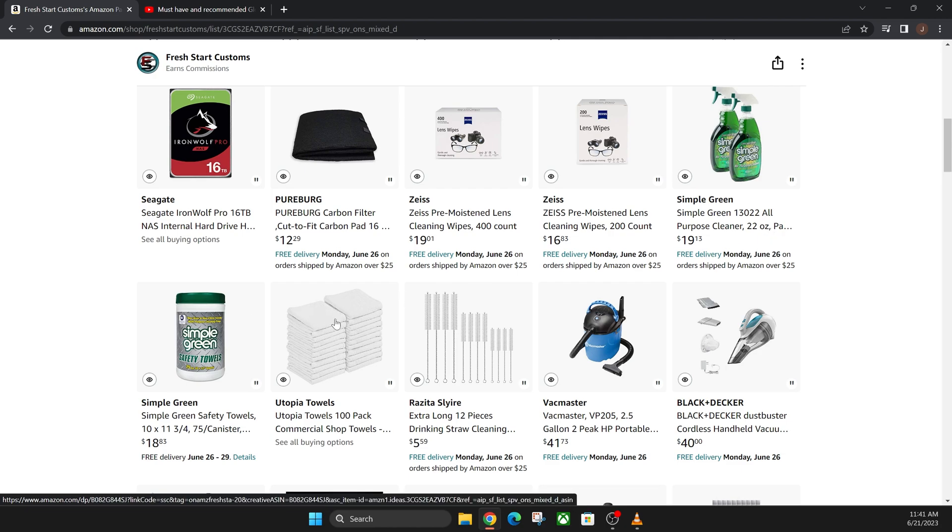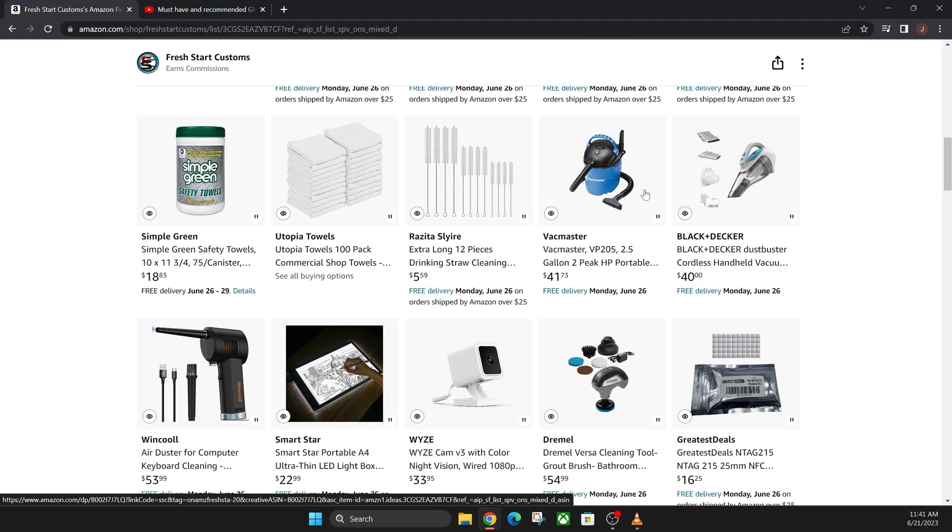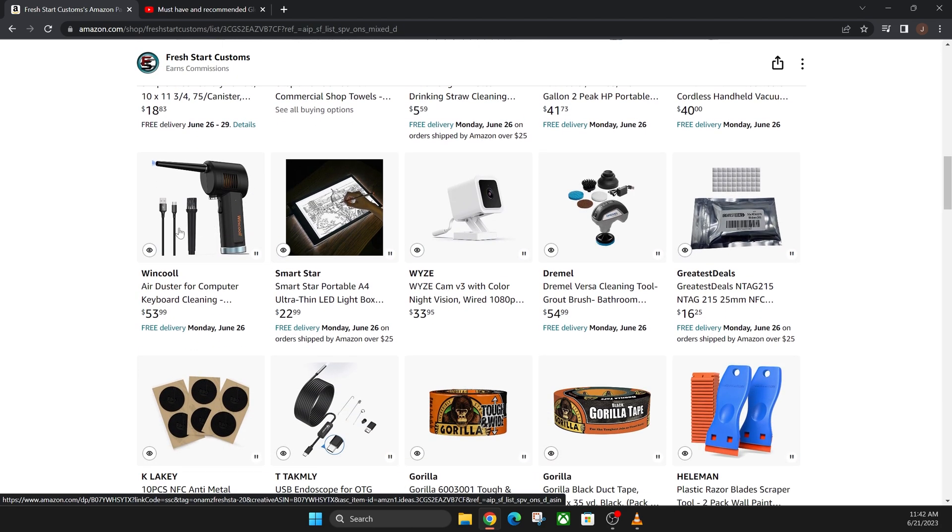These are just extra towels for the Simple Green, and this is a white version of Simple Green. Straw cleaners are great for the actual metal grates on the back of your Glowforge for cleaning out that fan. There's also a vacuum — I have both vacuums listed for cleaning up small little parts that cut out and fall onto your crumb tray. This works awesome for quick cleanup. Air duster is basically for cleaning your air assist fan in the back — just make sure it doesn't spin; put one of your straw cleaners in the fan and then blow it out.